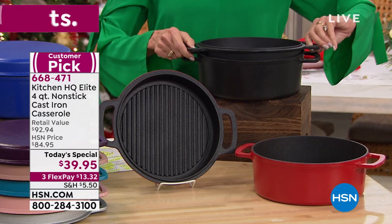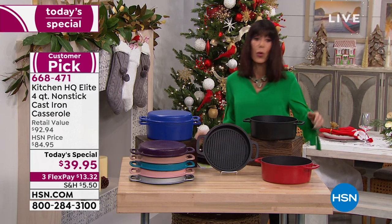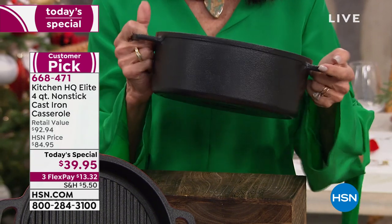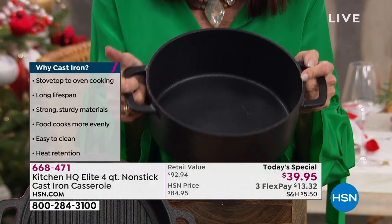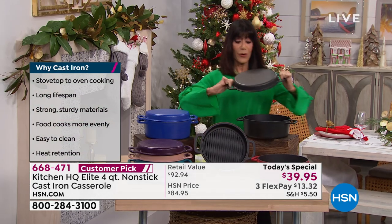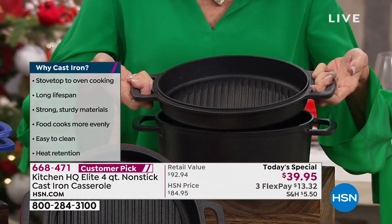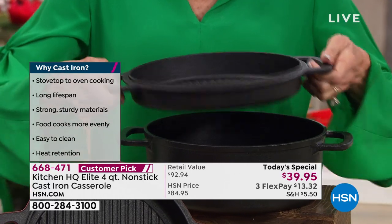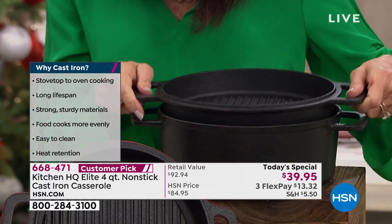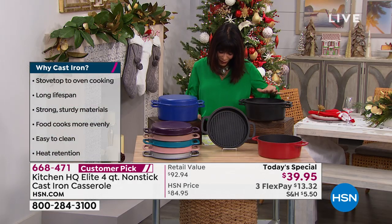The fact that it's two pieces — as we show you the bottom, you are looking at the four-quart casserole right here. Inside, it is all non-stick. But we don't stop there. We're going to give you the great lid that goes with it. It flips over and turns into an amazing grill pan that you can use on all different stovetops, including induction, and it's oven safe up to 500 degrees.